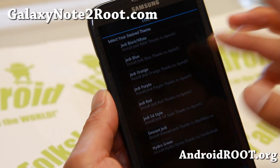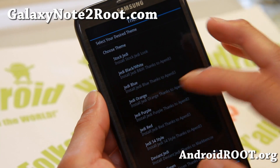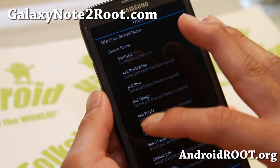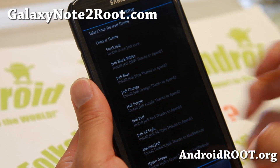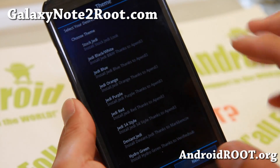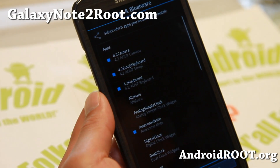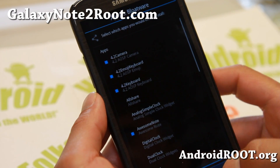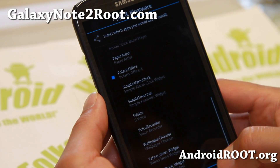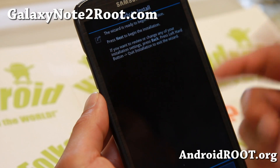And this is where it gets fun. You can get the stock Jedi theme, Jedi black and white, Jedi blue, Jedi orange, Jedi purple, Jedi red, Jedi S4 style, Deviant, and Jedi hydro green. Definitely check out all the different themes. You can also get the Android 4.2 Photosphere camera, install that, and then install the 4.3 later. There's also a voice recorder, Polaris Office, and other apps you can choose.